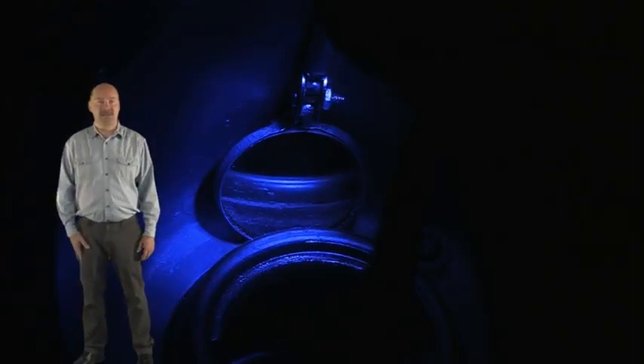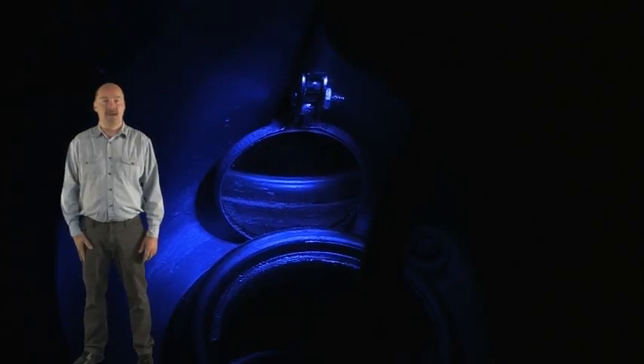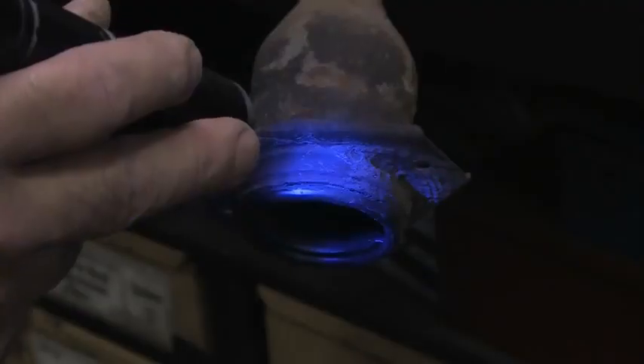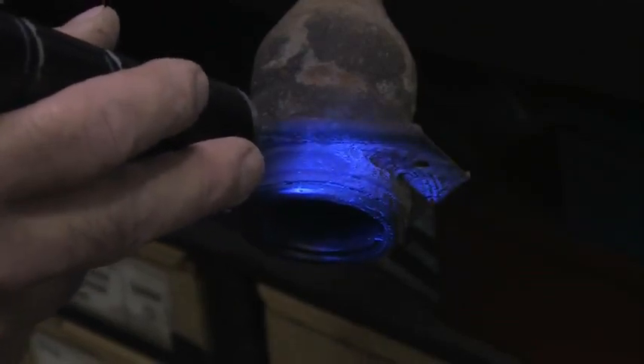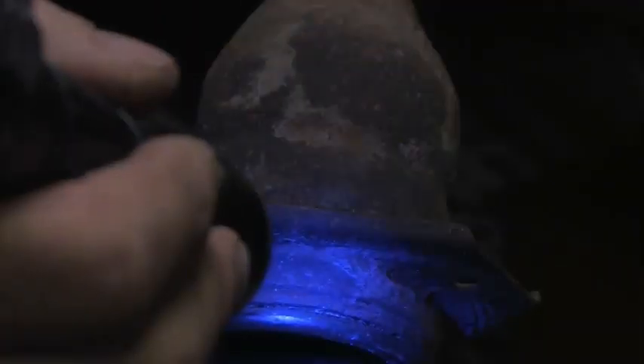When the pipe begins to oxidize around the plastic, a gap between the two is created. Here is another view — you can clearly see the dye with the tinted glasses in front of the camera.